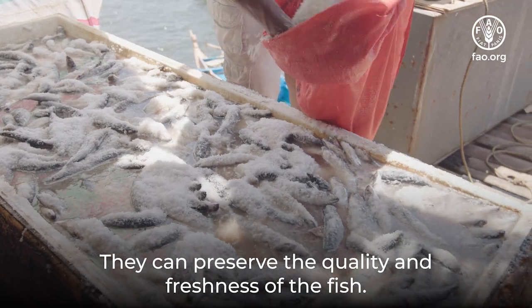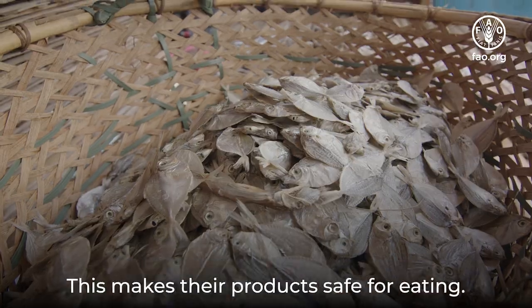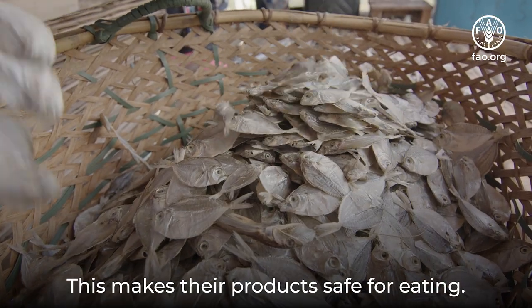They can preserve the quality and freshness of the fish, making their products safe for eating.